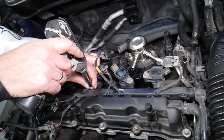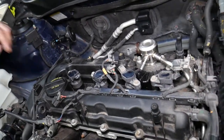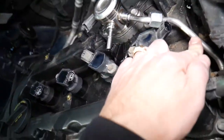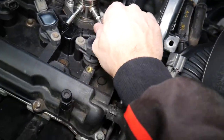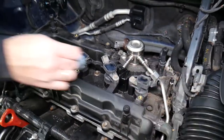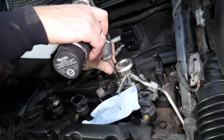Remove the ignition coils and the mount for the wiring harness, then flop the wiring harness to the side. There's also a fuel line in the way with a 10-millimeter bolt. Let's go ahead and remove the fuel pump next to get it out of the way.